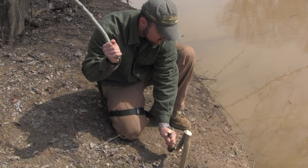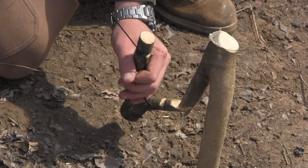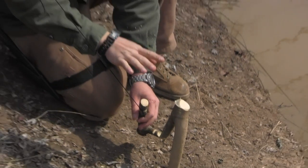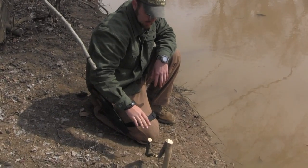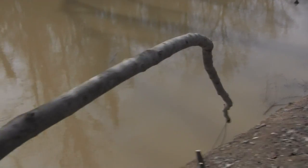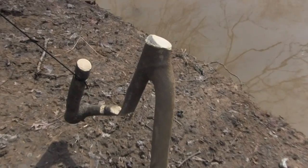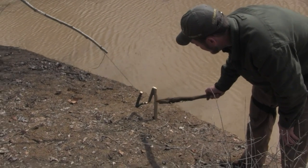I'm just going to put a hair trigger on this so that if a fish yanks it, it's for sure going to set off. You need to be very mindful to watch your eyes around these types of traps because they can set loose. I'll let that set and then demonstrate how it sets off. I'm going to trip this trigger just to demonstrate how it works. This thing is going to violently yank back, so I'm going to stay out of the way so I don't get smacked with it.